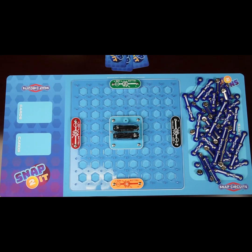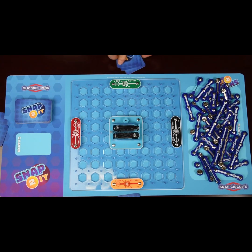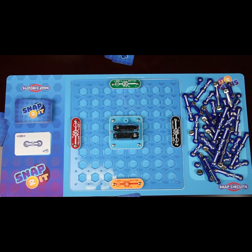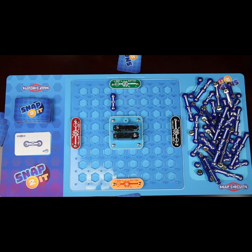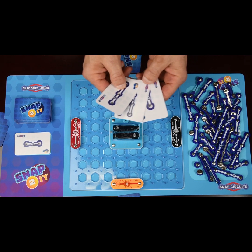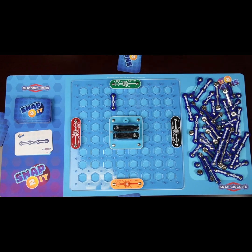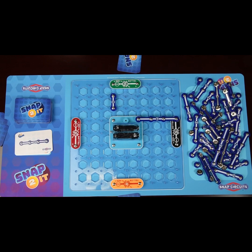Each player receives three cards to start. You look at your cards and map your path between the battery and your light. For example, if I play a two-snap part, I find a two-snap piece from the pile and lay it down, then take another card so I always have three cards in my hand. The next player might have a four-snap piece and could connect directly from their light toward the battery. We go around to each player until somebody makes that connection and turns on their light.